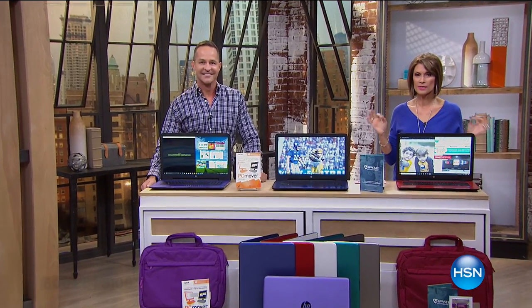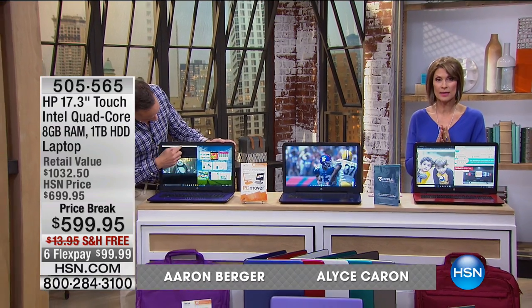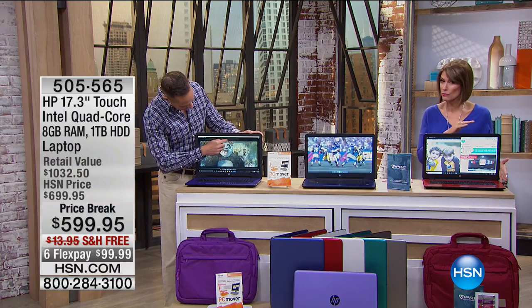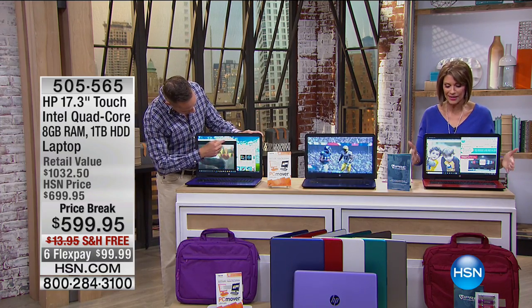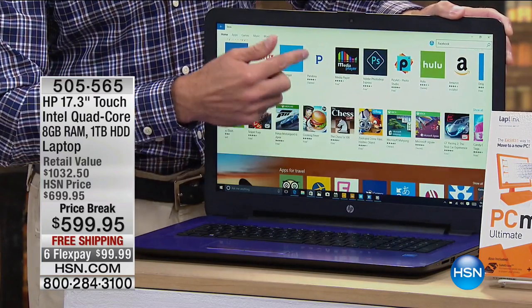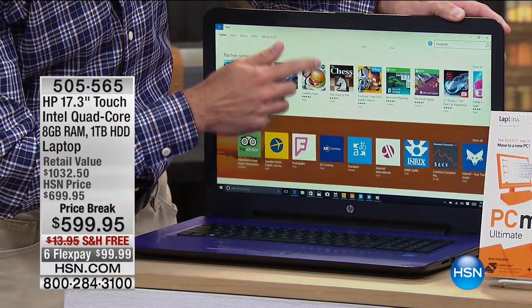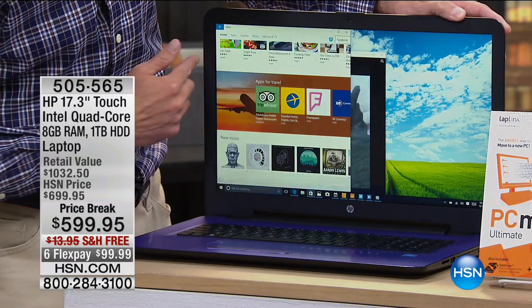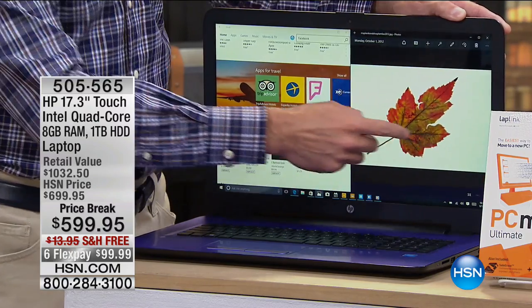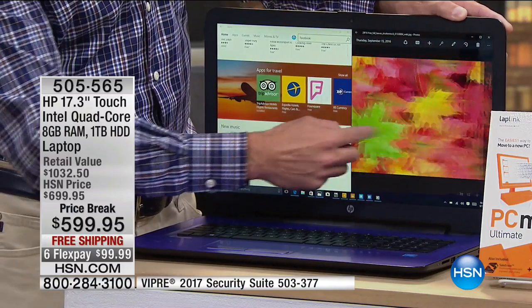I know you guys are still ordering that phone system — stay right there. But hold the phone because you're going to want this too. This is exciting — this is from HP. When it comes to innovation, HP especially with laptops, we're cutting edge. What they've brought us is not only the biggest that we offer you, which is 17 inches — this is not just a 17-inch HP. HP is the number one maker of laptops, Intel is the number one processor. This is a quad-core processor, the fastest processor. And on top of all of that, of course, you have Windows 10, which is the number one operating system.